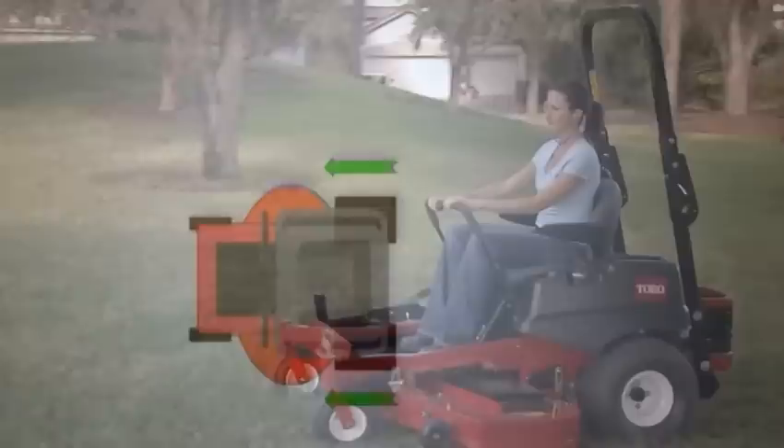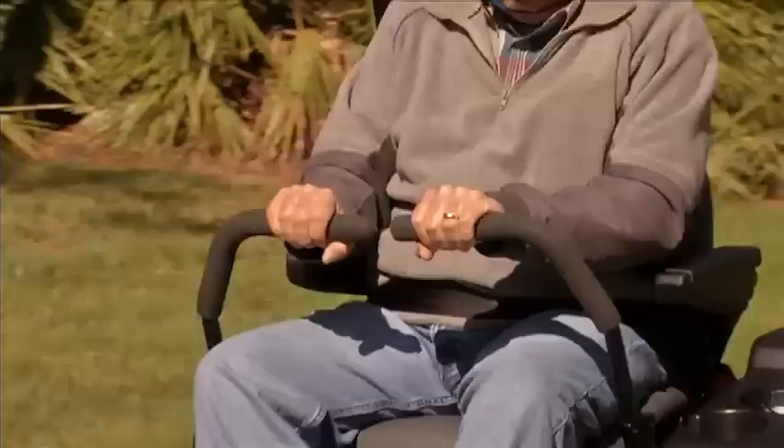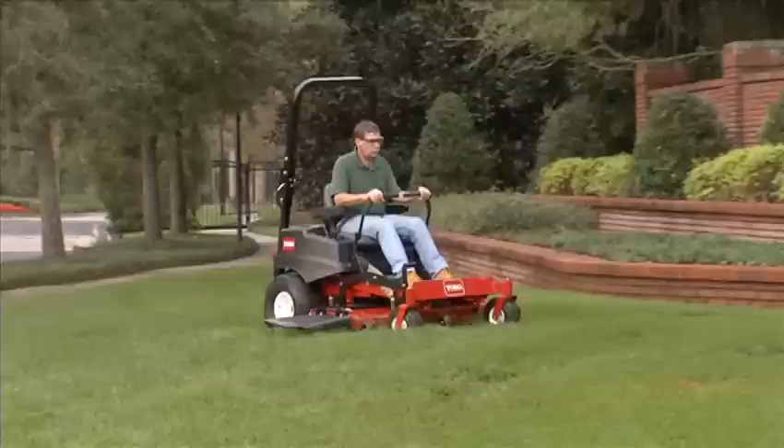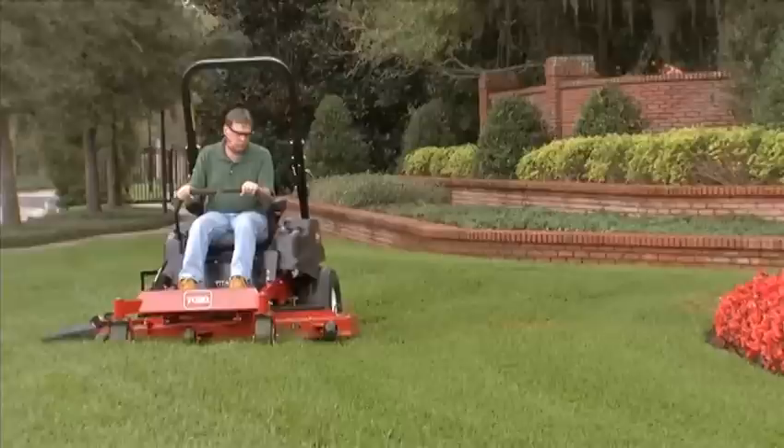Compared to a traditional riding mower, the steering characteristics of a zero-turn mower are unique. It is important for new operators to practice and become familiar with the mower's operation before mowing. Always operate the mower safely and be aware of specific terrain and mowing conditions that may affect the handling of the mower.